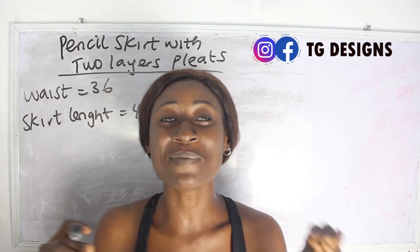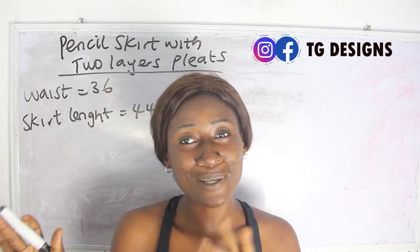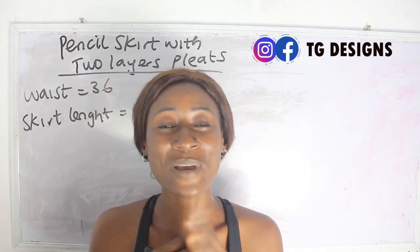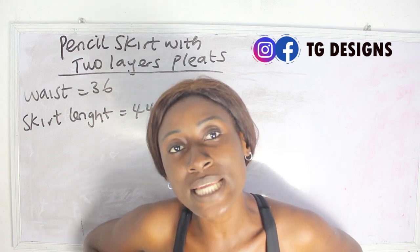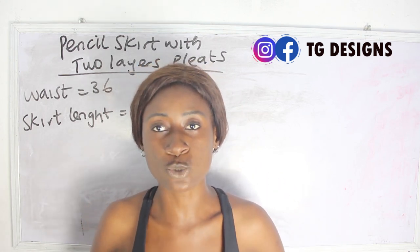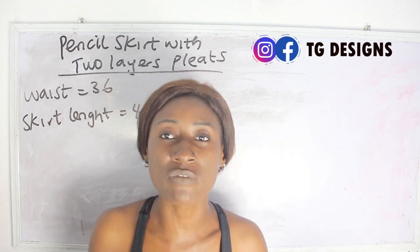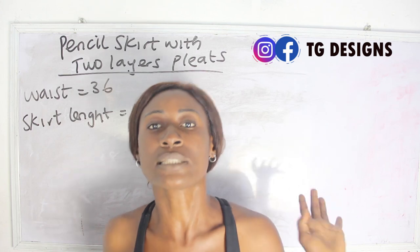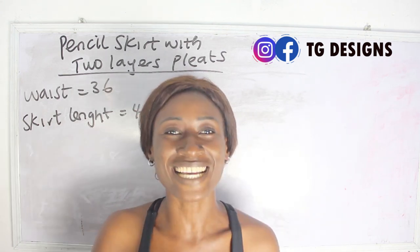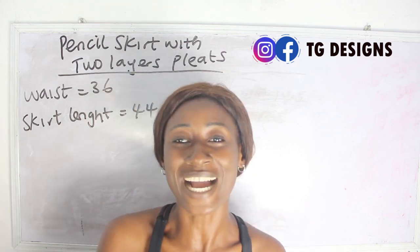we are going to be making a simple video on how to achieve a pencil skirt with two layers of pleats. Now one thing about this form of skirt is the fact that you can also convert it to a gown. We want a style that can serve as a skirt and also as a gown — you go out in your skirt and come back as a gown.